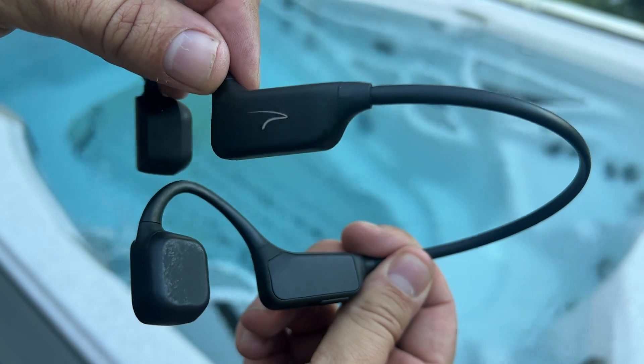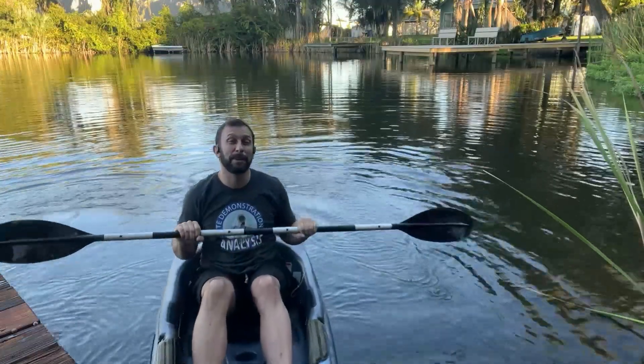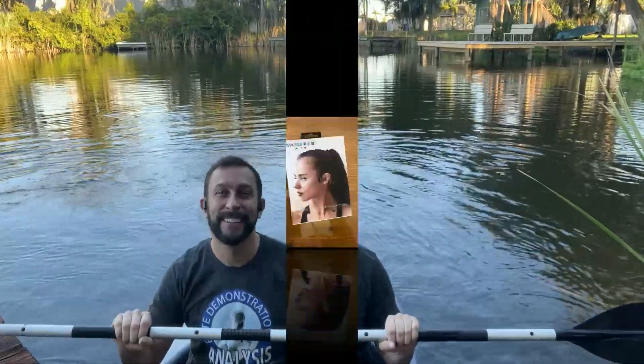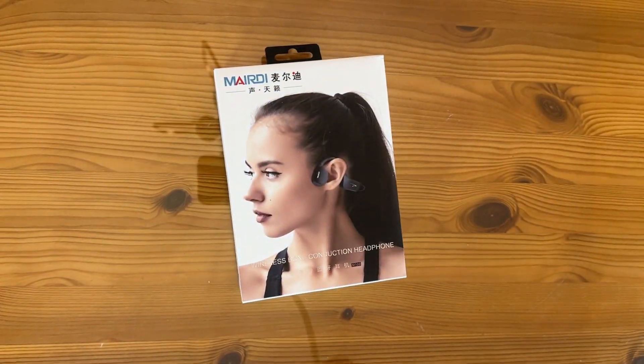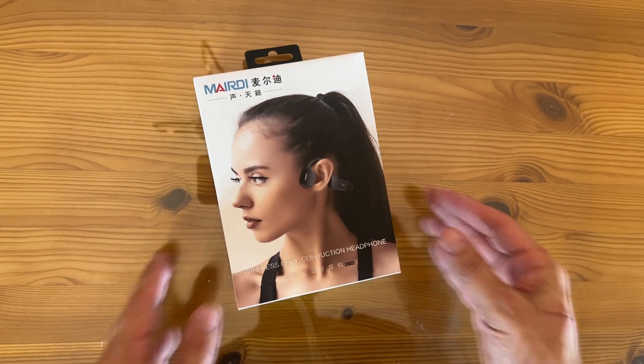Next, let me give you some sound examples of the earbuds at work, and then we're going to show you the up-close portion of the video. Alright folks, now it's time for the up-close portion where we show you the product up close.